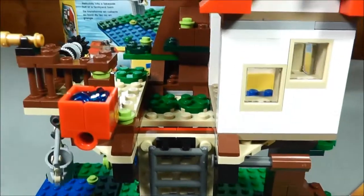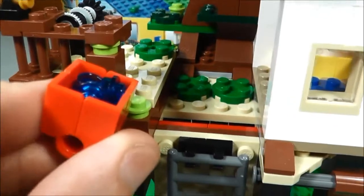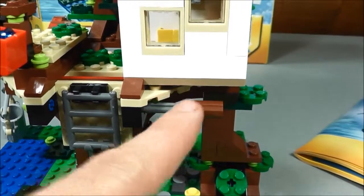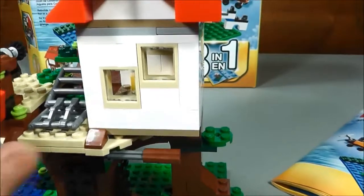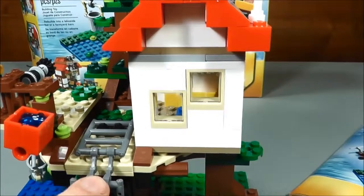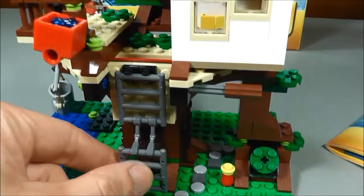Over here, to protect against intruders, you have a bucket full of what I'm assuming to be water that you can dump on people coming up the ladder. There's also a feature with the ladder where it folds up by using this right here. You can fold this up and keep it out of the way, and then move it across. So if you're up in your treehouse, you can keep other people from going up in it, which I think is pretty cool. And then you can drop it down too.